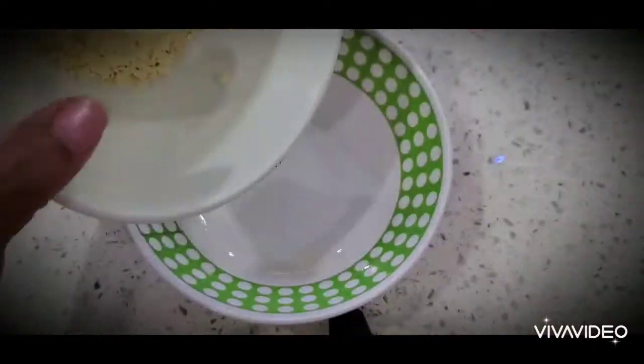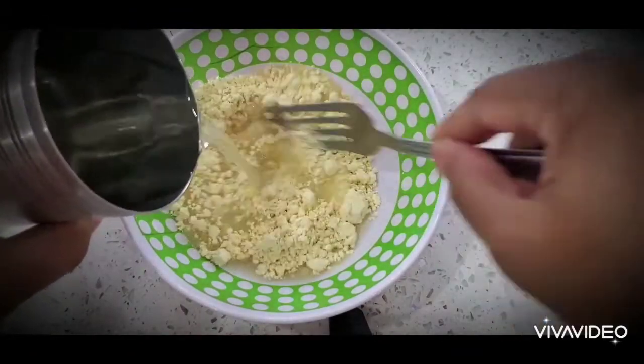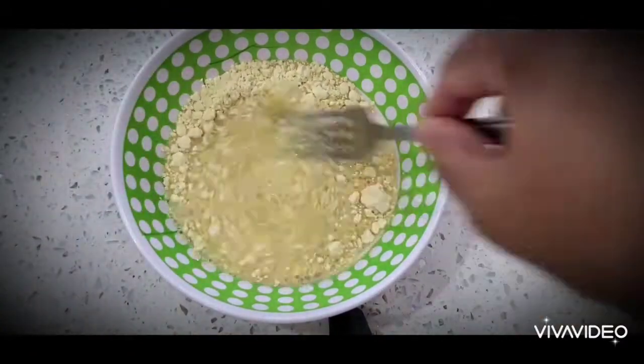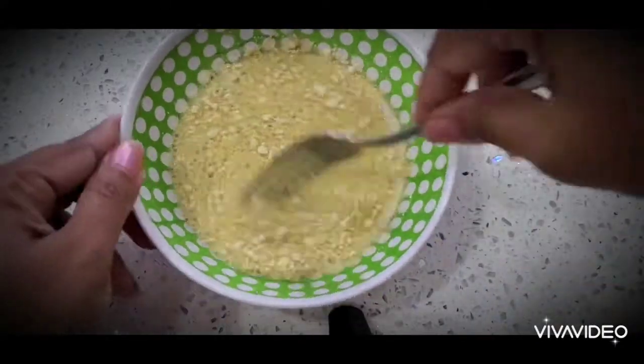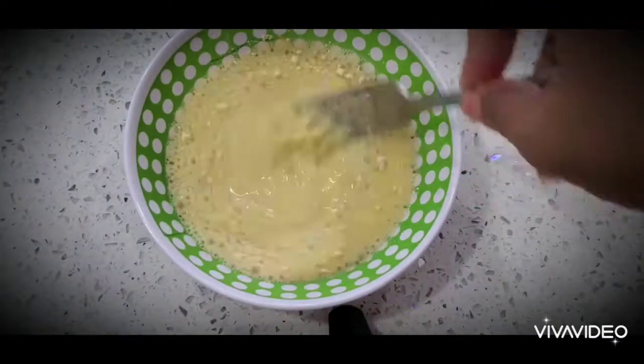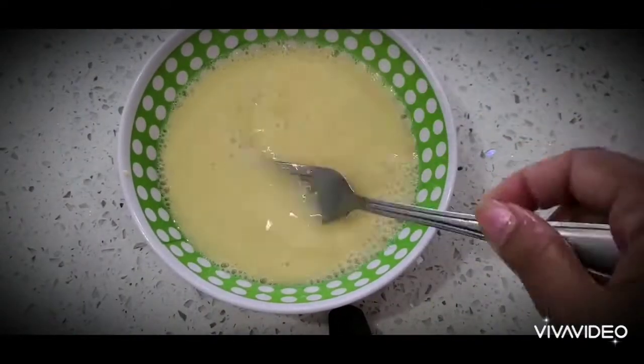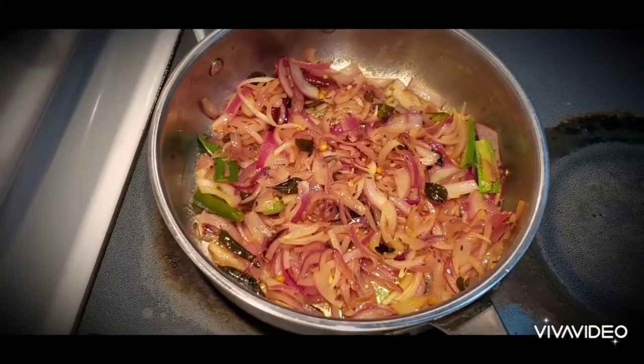In the meanwhile, I'm adding two tablespoons of gram flour, or chickpea flour, with water. Just make it a thin paste, mix it well without forming any lumps, and keep this aside.